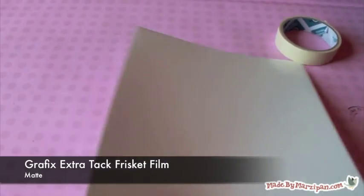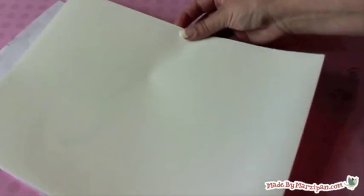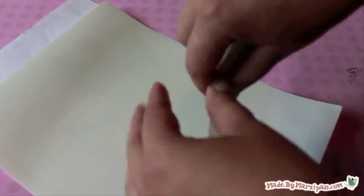Then I remembered I had a package of Frisket Film made by Graphics. It's a self-adhesive film that is made for masking. It has a strong seal, but it's easy to remove without leaving any residue behind. I used the extra tack matte film.